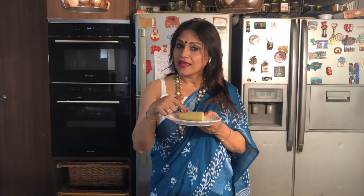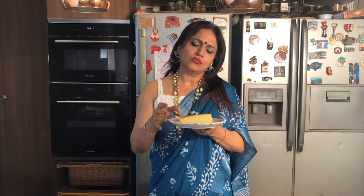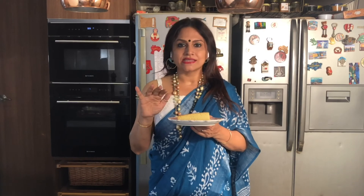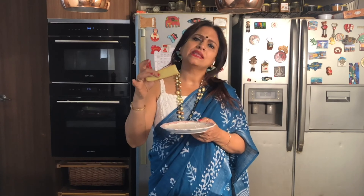Without icing, without much tang or jam — I love it simple. Simple and tasty. This is a simple and tasty recipe of a basic sponge. When you know how to do it, you can do many things with it.